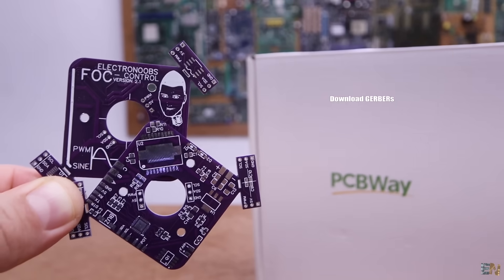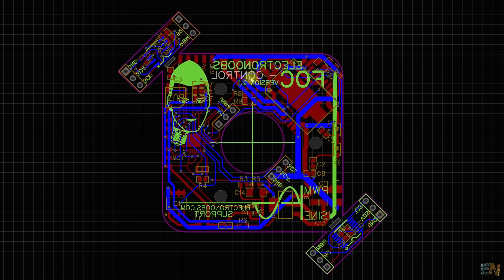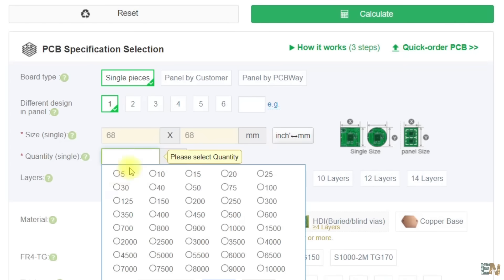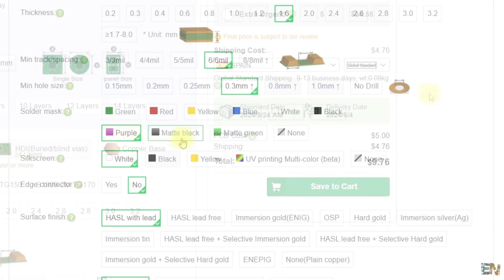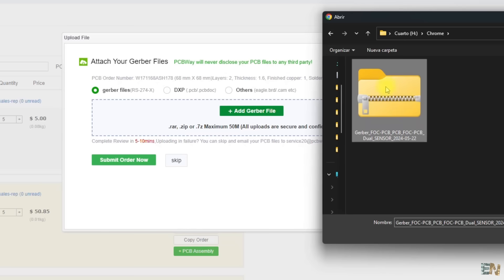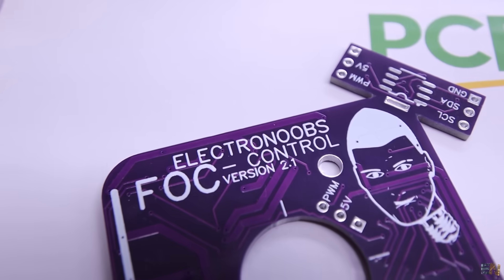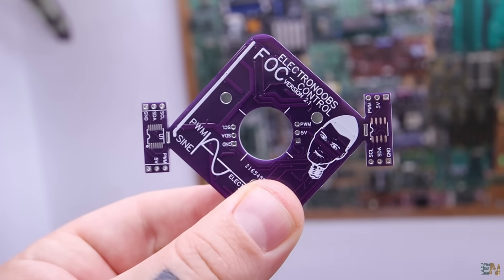If you want to try this project, get my Gerber files from below and go to PCBWay.com. It's very easy to order for just $5. Click the Quote Now button, add the PCB size, the amount, and select a color — I chose purple. Add to cart, upload the Gerber files, and place the order. I received the PCBs in just a few days and they look awesome.